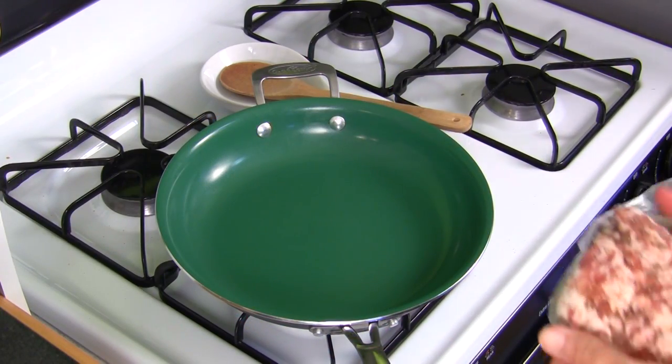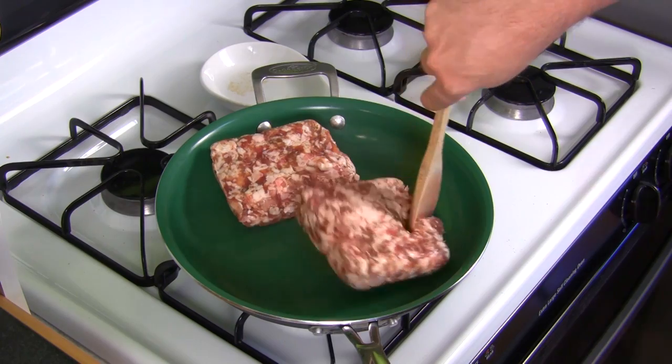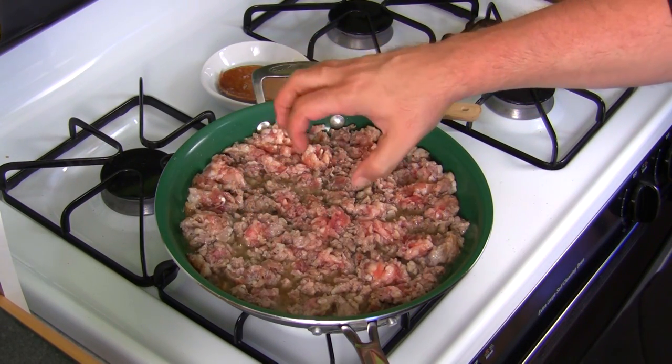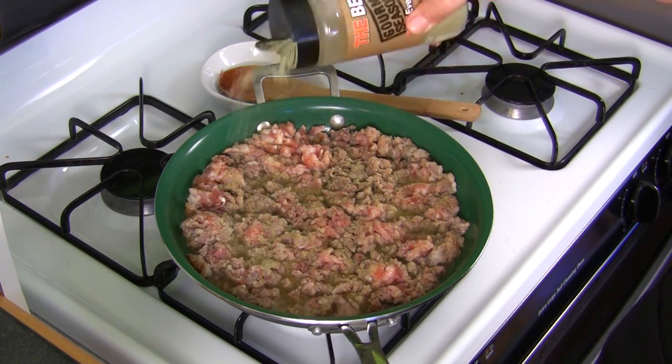Got the pan on high. Get the pork in here. You're going to want to start breaking this up right away. Once you get about 20% of it brown and kind of broken up, now you want to do your seasoning, whatever you like. This is the time to season the meat.